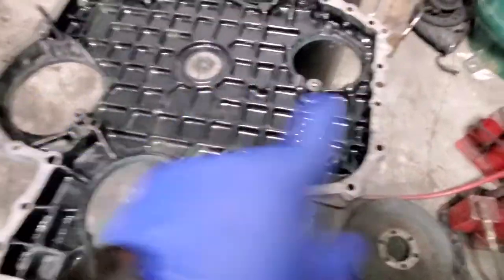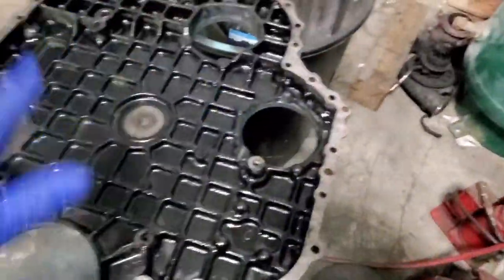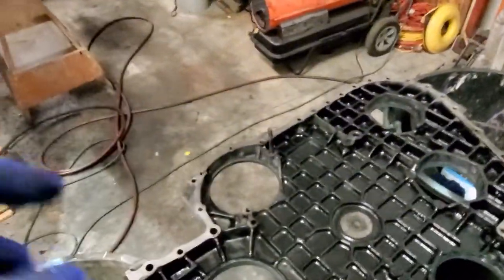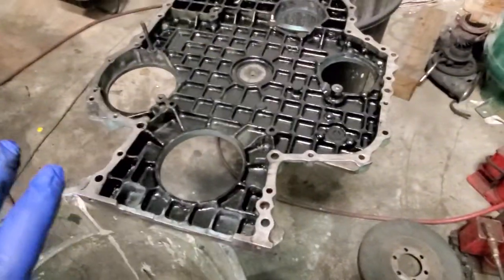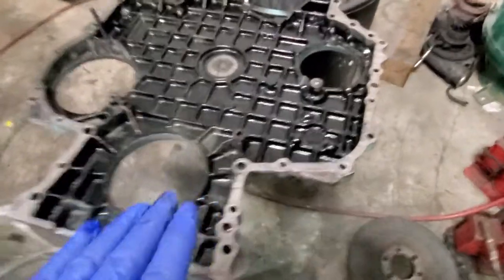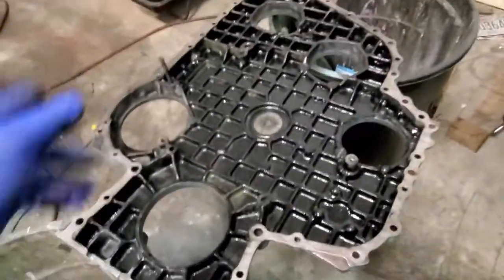I had it flipped over so I could drain off all the brake cleaner that was settling into the bottom of this. Because when you go to put it up, I've got to muscle this in there — I'm doing it by myself. I've got to have everything set; I don't want anything pouring down in there. That's why I flipped it up so I can re-wipe this.